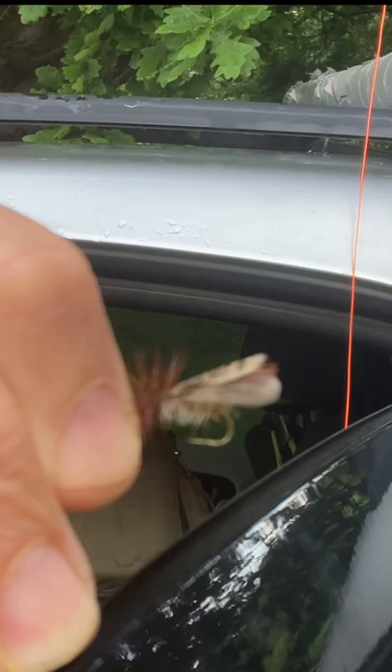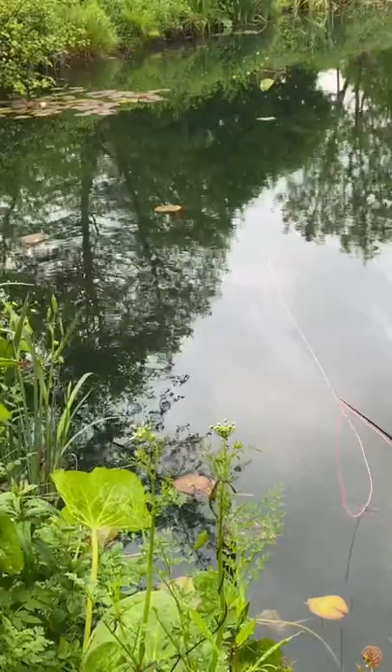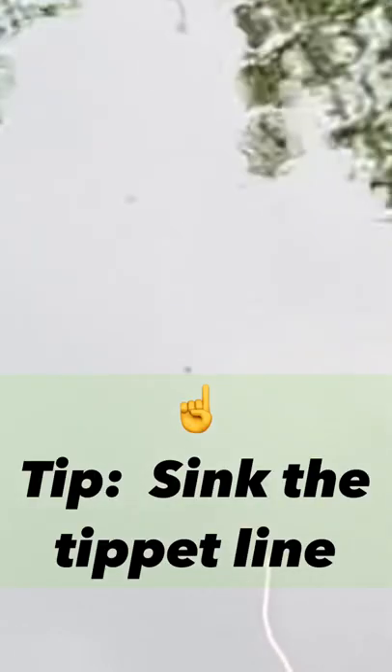That's my fly — I've crushed the barb. So when the fly lands, what I want to do is get that line sunk down to the fly.